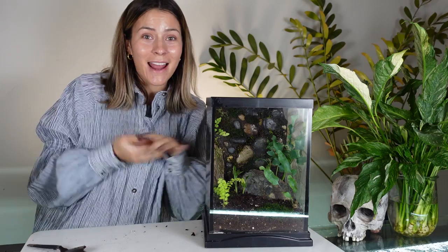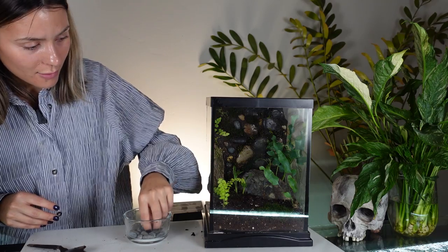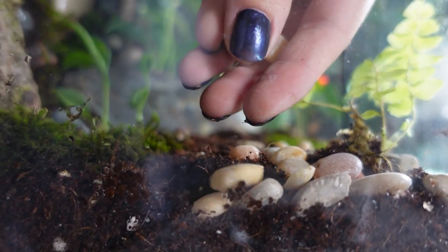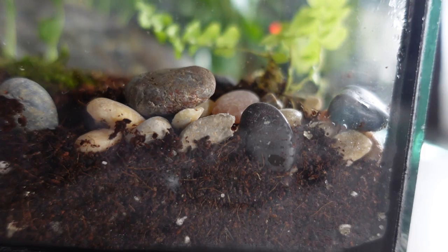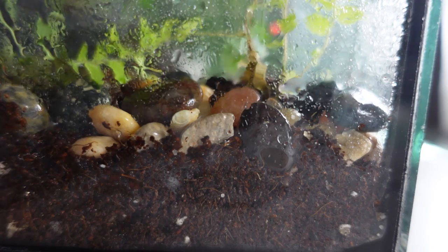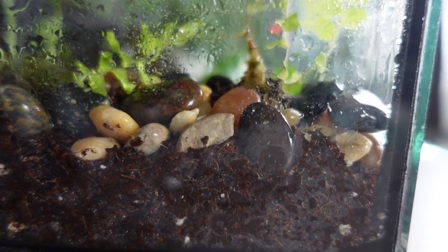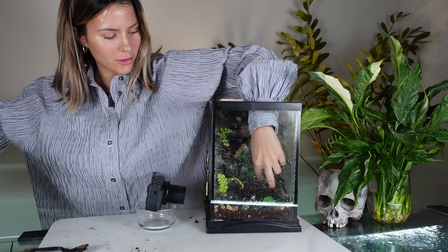Now we're going to go ahead and add some extra little touches of pebbles and rocks here and there. I'm so excited — I finally got all the stuff in. We're going to give it one more really solid spray. This one's a little too top heavy.